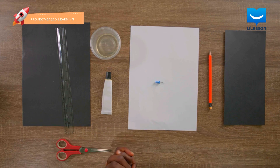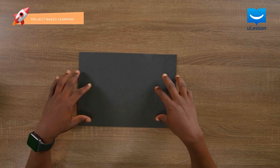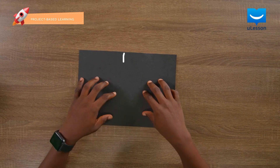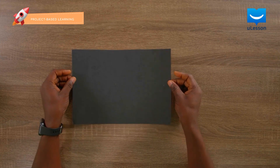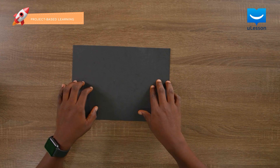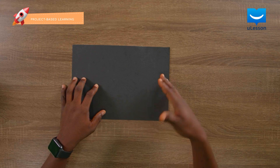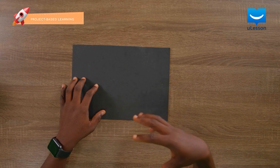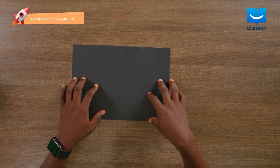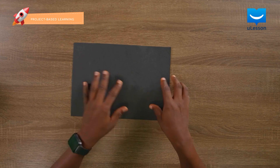So let's begin. The first thing I'll do is divide my cardboard into two. This is A4 sized. If you don't have black cardboard, then you could use any other cardboard, but make sure you find a way to paint the inside black. You could use your marker or poster color. So I'm going to divide this into two.